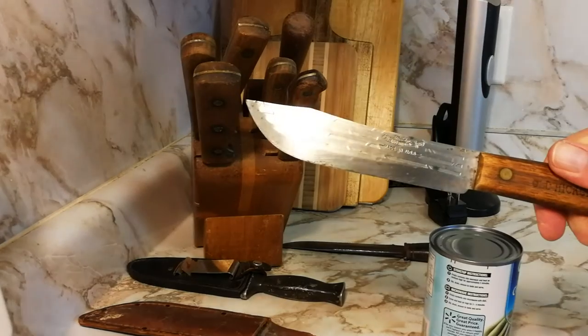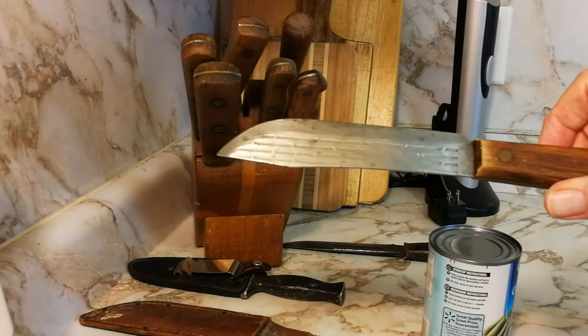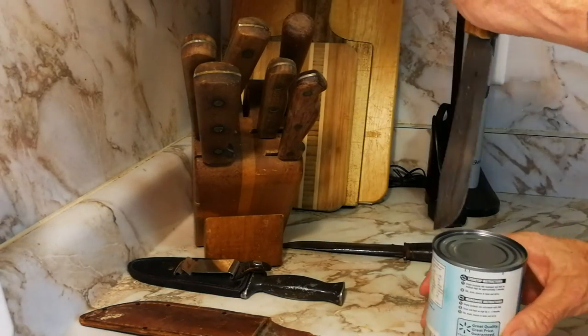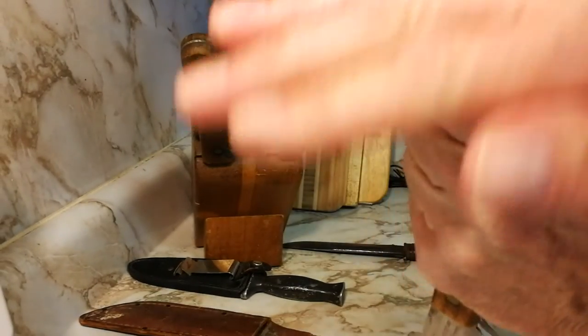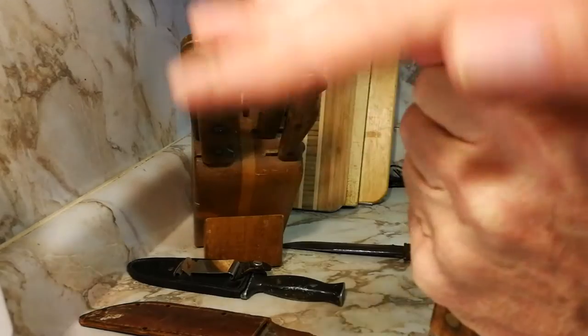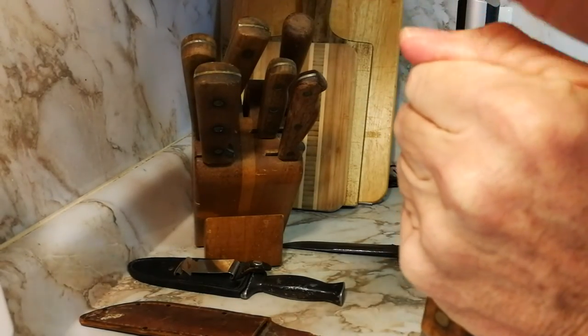If the blade is too thin, the knife will bend and you may end up cutting yourself. So you go like this — you want to hit with your hand on top of the butt of the knife, and do it hard, but not too hard.